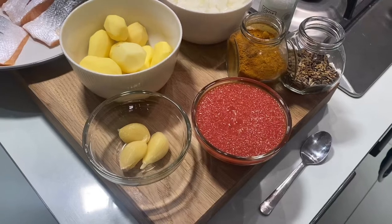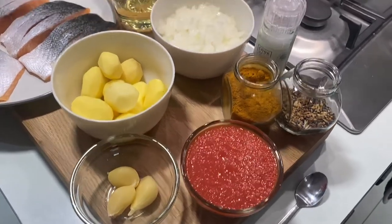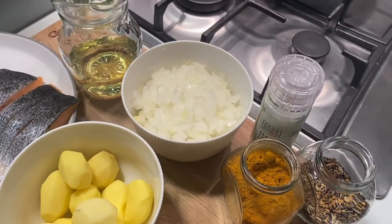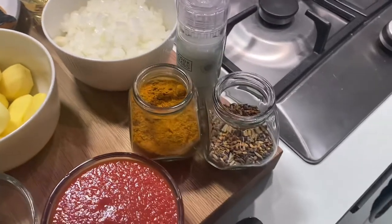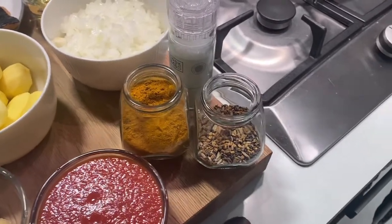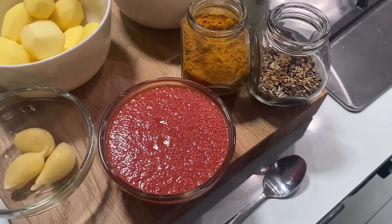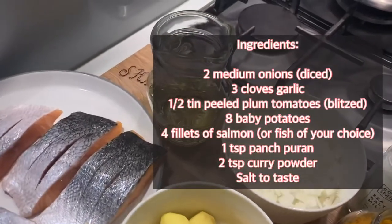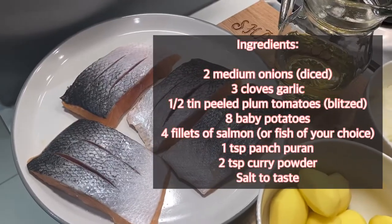Let me show you the ingredients we're going to be using today. We have three cloves of garlic, some baby potatoes, two small onions finely diced up. We're going to be using some curry powder, some panch puran which is the Indian five spice, some blitzed plum tomatoes, salt for seasoning, some oil, and we have some salmon.